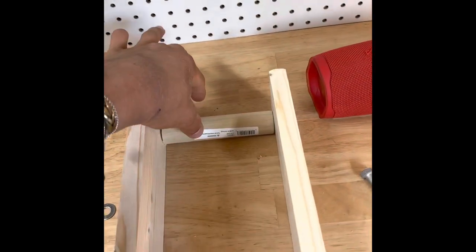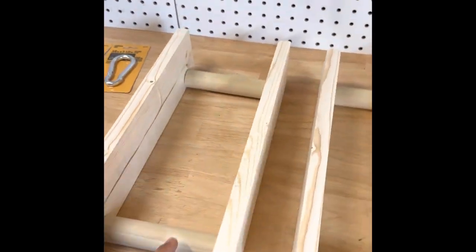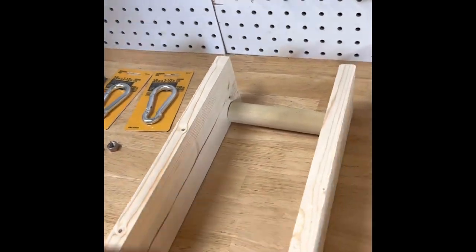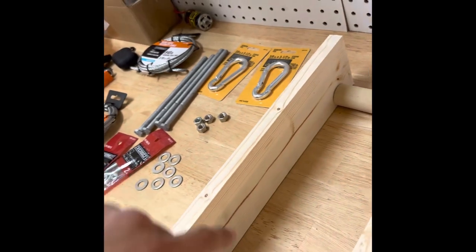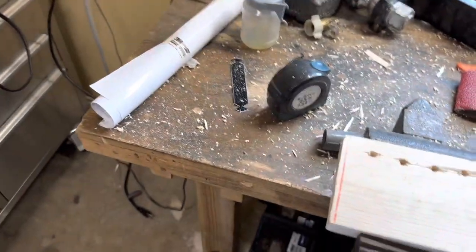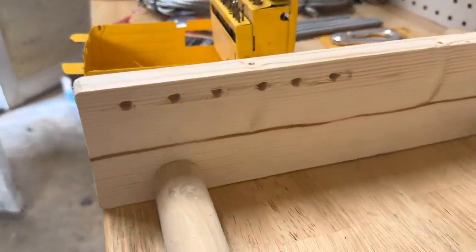Now I'm measuring out five and a half inches, and that's gonna be the handles right here. This is what it's looking like right now — finished the handles. Next we're gonna be making these holes right here on the sides for the progressions. I just put some holes through it — I put six in, one inch apart.